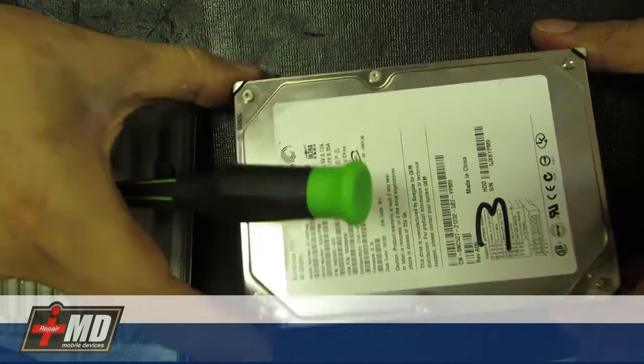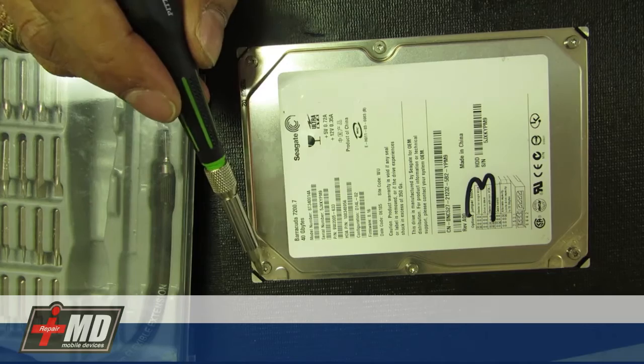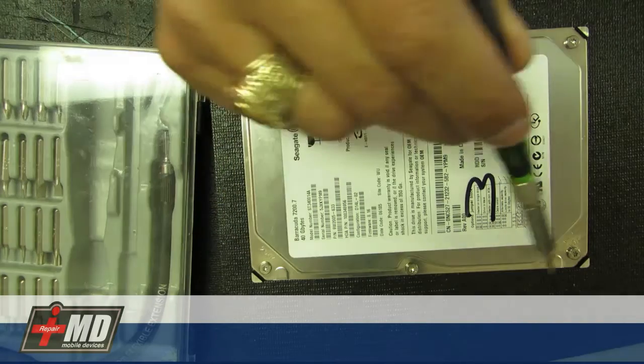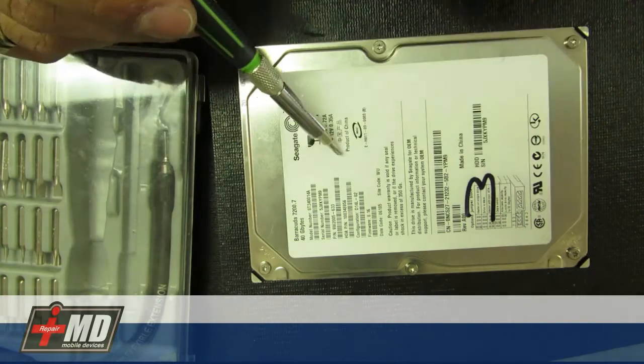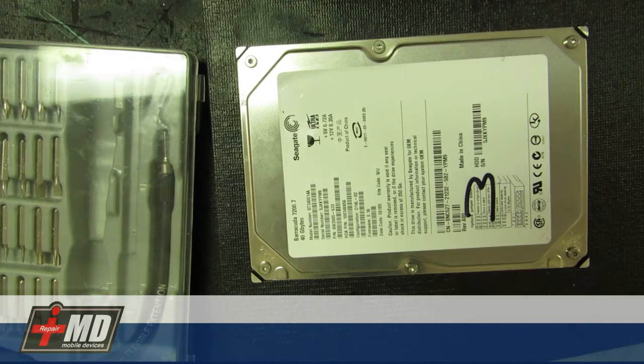First thing, we can re-examine the hard drive. This one has six screws — star screws. Most hard drives have another screw underneath that's covered. This one I've taken apart already, but I'll show you what that other screw is.